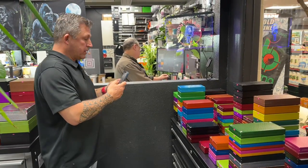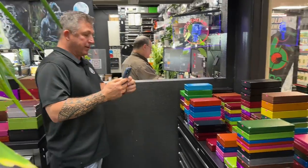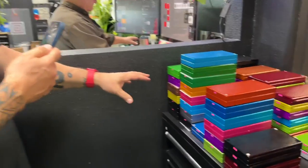Hey Vinny, what's going on? I got my boy Damon — he's going to be making your YouTube video. I'm making a TikTok right now. So I just want to show you some of the different colors that we do.